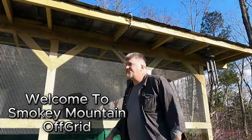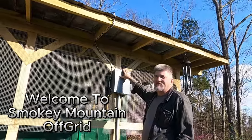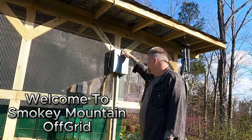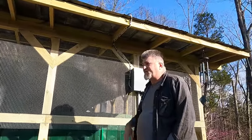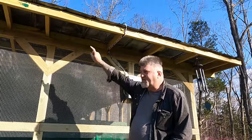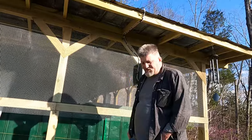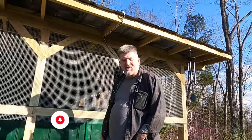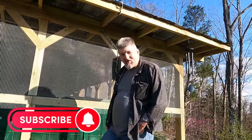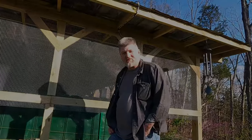We got the other four solar panels hooked up. Can't really tell how good they're charging now because the battery is already 100%. I gotta run to the store and get a few more pieces of unistrut. I got four more panels in the house - gonna put them on the back side of the barn for morning sun. Hit that subscribe button so you can follow what we're doing up here on the mountain.